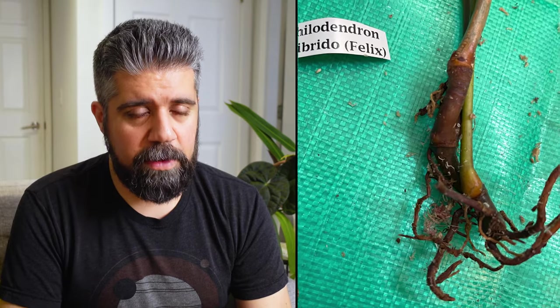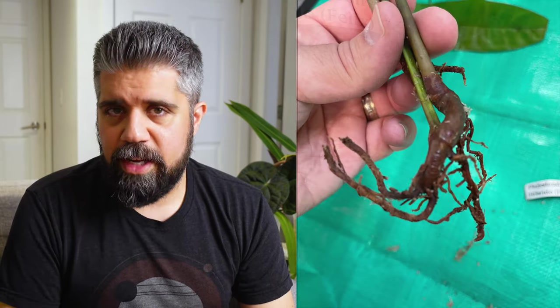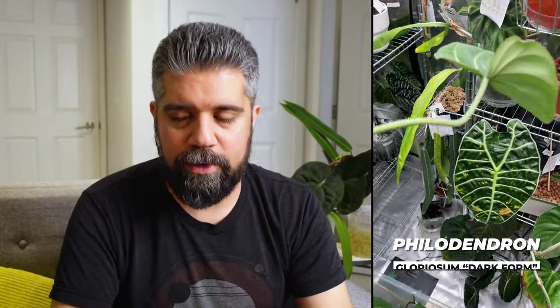In my experience, if you order a climbing philodendron from Equigenera, your luck is not going to be the greatest. I've had better luck with the self-heading types or the crawlers — for some reason my crawlers from Equigenera look great. My glorious dark form looks fantastic. My philodendron luxurians looks great and has done super well in high humidity compared to the one I had before, which rotted out after ages of just kind of being a stump. So I would suggest that if you're going to buy a climbing philodendron — and this is my philodendron bicolor, which just came through from the same order — the roots are pretty dried out on this one.